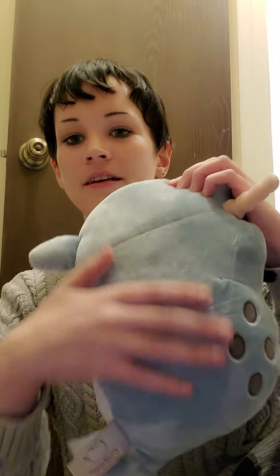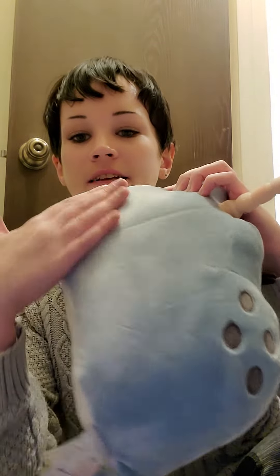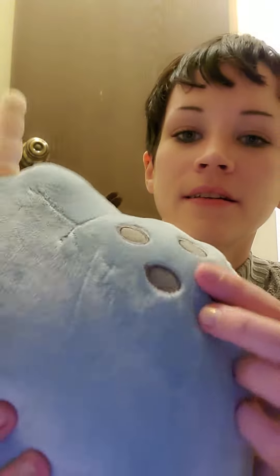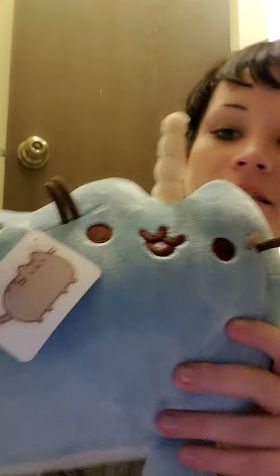Look at the fur, look at the quality of this fur — it's that kind where it kind of does that a little bit. And the spots, the craftsmanship is there, people. And that cute face — I love the way the blue looks with that cute face.